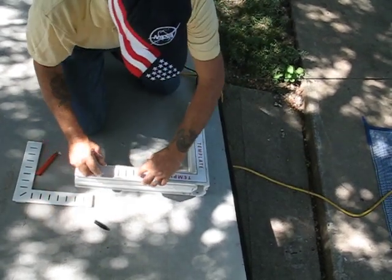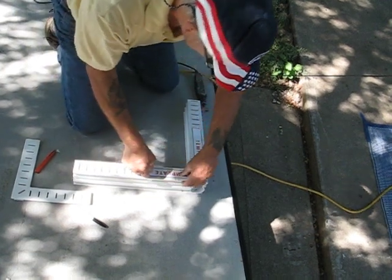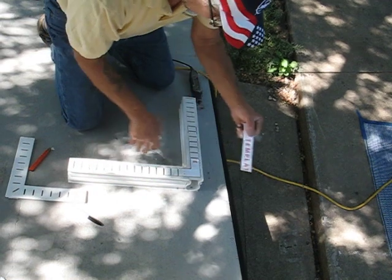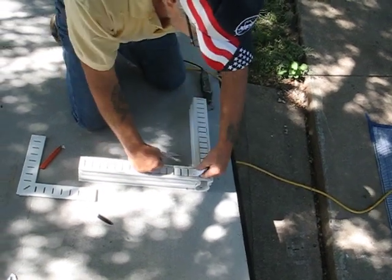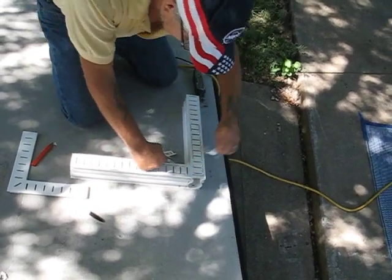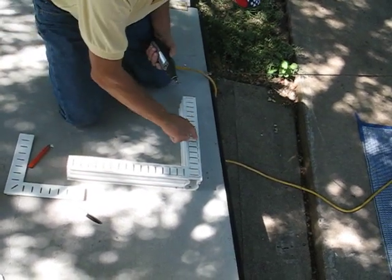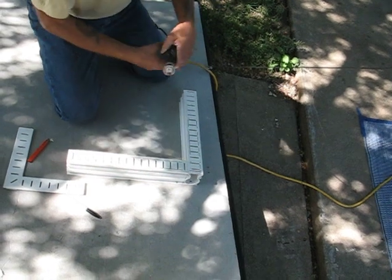Alright. Once you do that, you can peel your template up — you don't need that anymore. Take the tape off of there. And now you want to cut to the inside of your lines all the way around. So here we go.